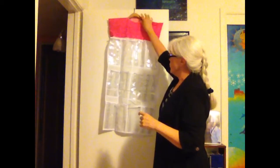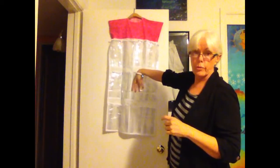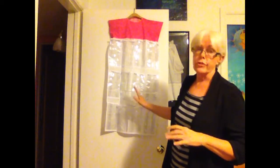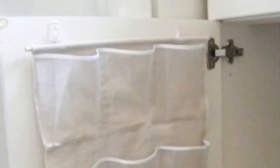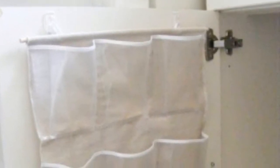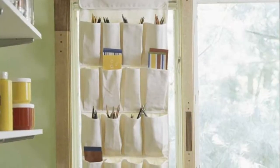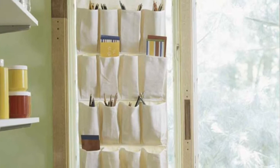This way everyone gets their own storage for all their personal bathroom items, but they keep it in their closet on the back of their bedroom door, bringing it with them to the bathroom when they're going to use it so they have everything they need. You can also use the backs of cupboard doors in kitchens and bathrooms, and here's one that is hung from a curtain rod in a hobby area.